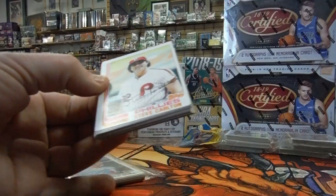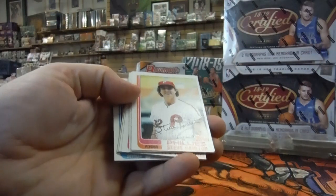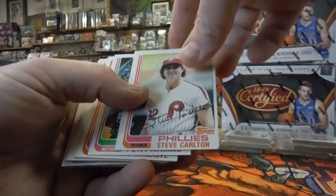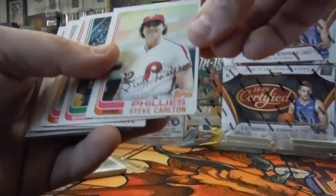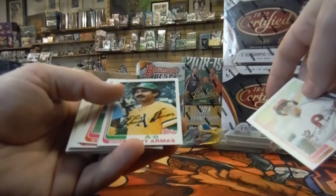We'll go through and look at the corners, the edges, and the surface, and we'll see if we can find any that are worth money. Our first card is Steve Carlton — you can see right here on the corner how it's bent back, so obviously that's not going to be a 10.